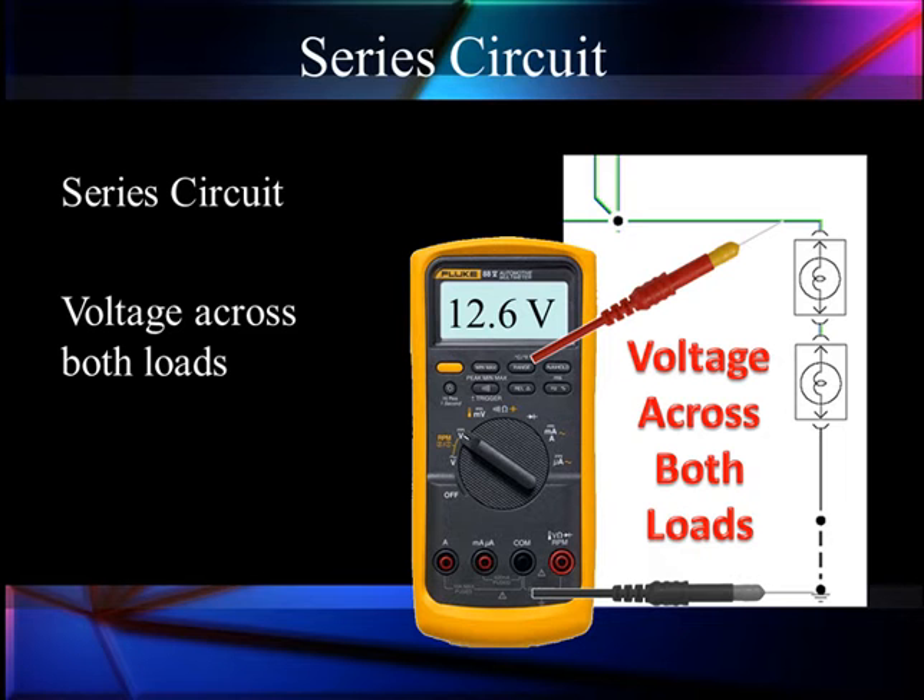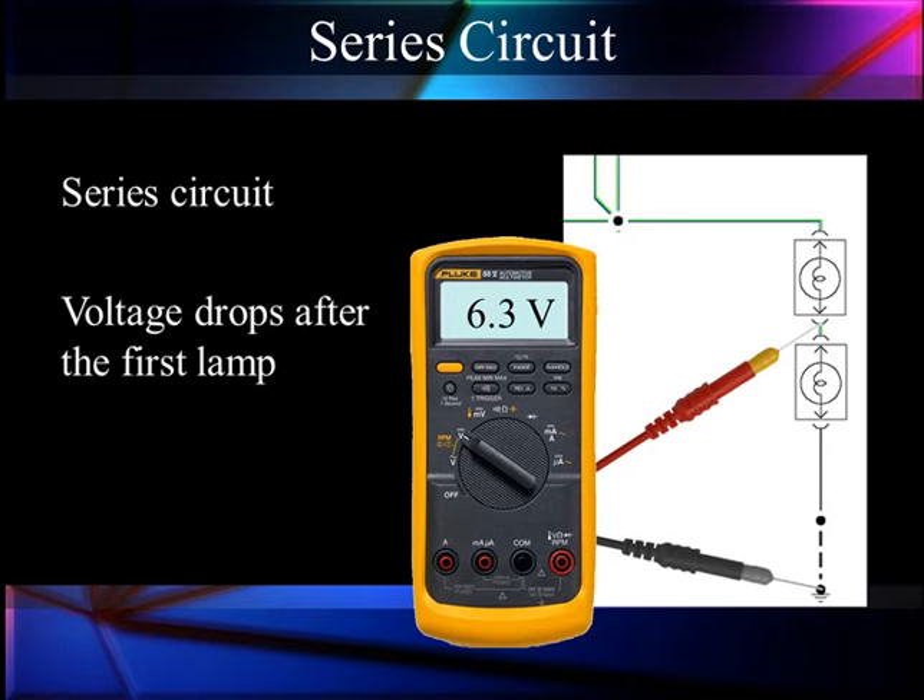We will have a voltage drop. The voltage drop occurs after the first resistor, or load in this case. And since they're exactly equal, it's exactly half what we started with. We started with 12.6, now we have 6.3. Let me remind you of one of those simple little things we laid out way back in basics: you must have current flow to have a voltage drop.